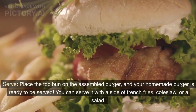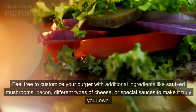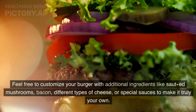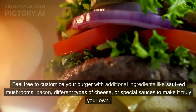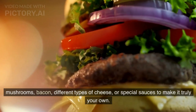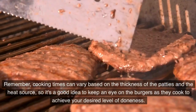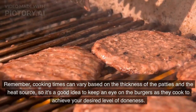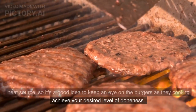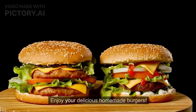You can serve it with a side of french fries, coleslaw, or a salad. Feel free to customize your burger with additional ingredients like eggs, mushrooms, bacon, different types of cheese, or special sauces to make it truly your own. Remember, cooking times can vary based on the thickness of the patties and the heat source, so it's a good idea to keep an eye on the burgers as they cook to achieve your desired level of doneness. Enjoy your delicious homemade burgers!